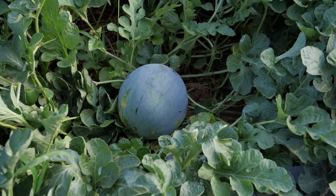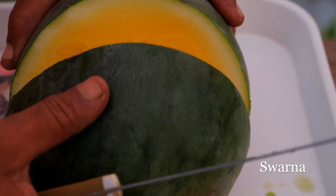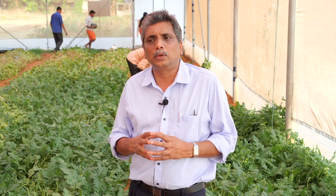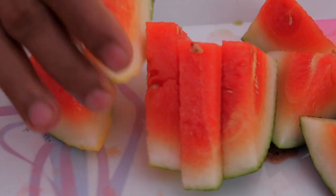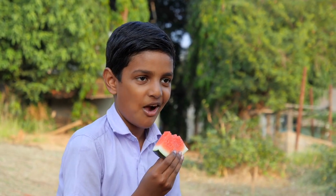From Kerala Agriculture University, we have released two hybrids — one red-fleshed Shonima and another yellow-fleshed Swarna. The seeds of these hybrids are now being sold to farmers at the rate of 30,000 rupees per kg, whereas the international price of seedless watermelon hybrids is a minimum of 2 to 2.5 lakh rupees per kg.